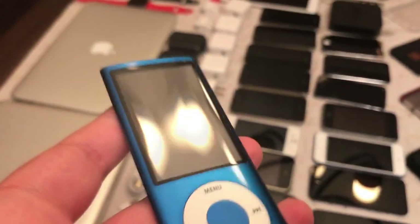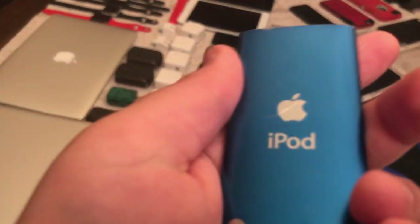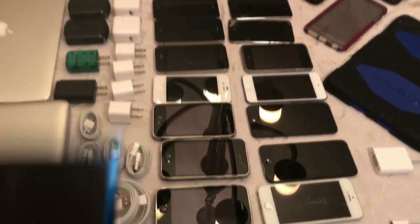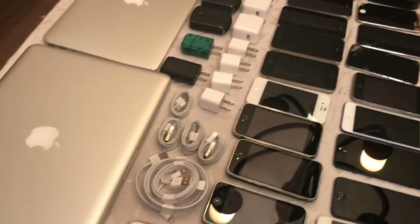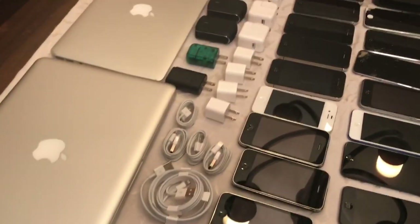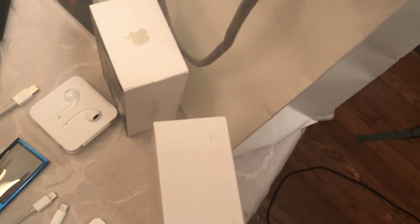And I almost forgot - the iPod Nano fifth generation in blue with the camera. Some people in the comments from the last video said they thought all this stuff was my mom's and that this is the only product I had - but that's 100% true. More like 200% true - none of it belongs to him. He found it in the backyard underneath his soccer goal. Aiden likes to joke a lot.